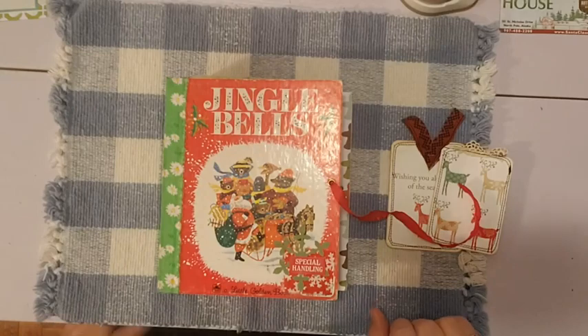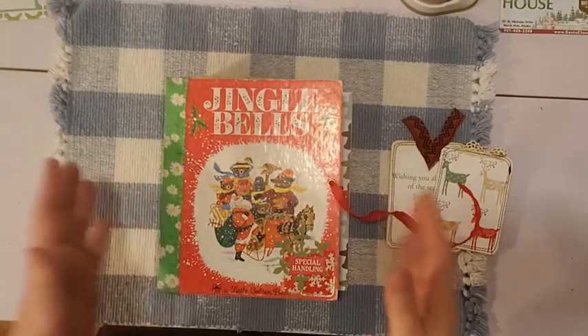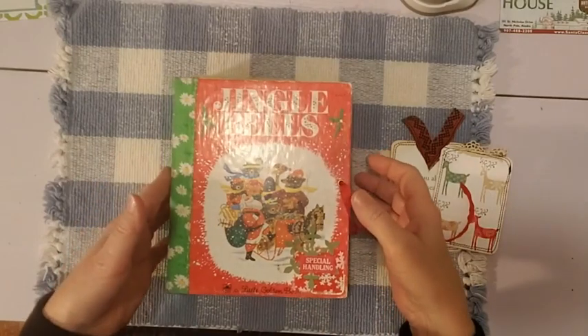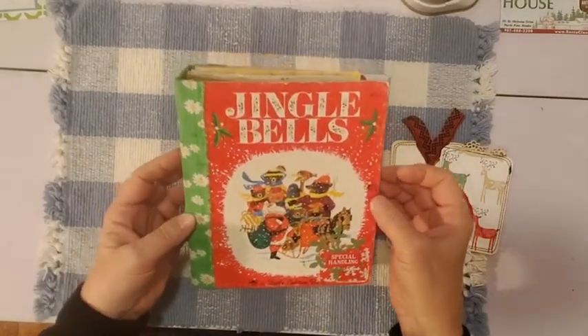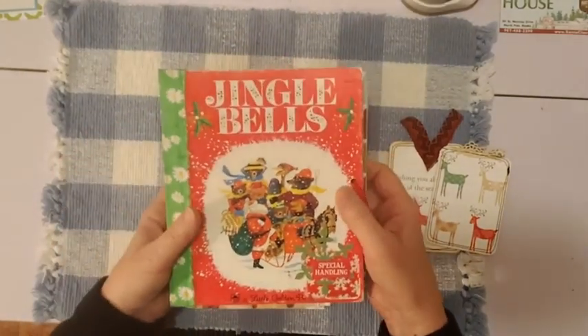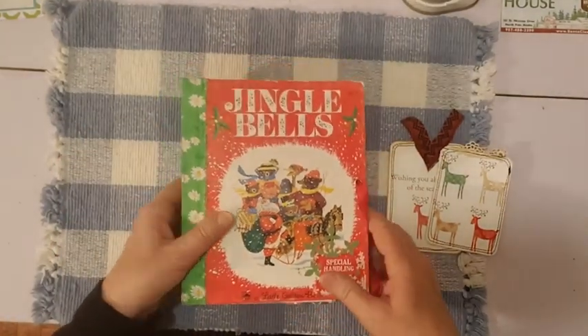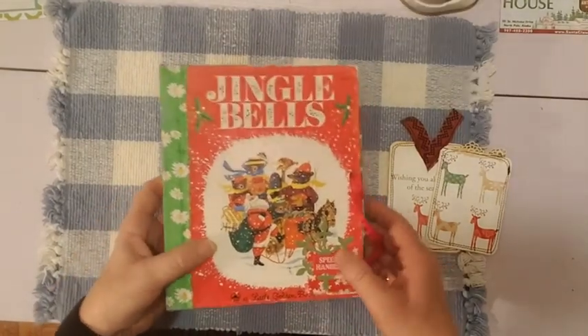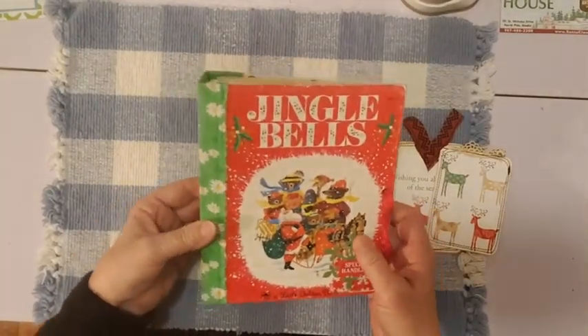Hello friends, it's Sherry from Turquoise Dreaming. Welcome to my channel. I'm here to share this journal with you — it's a Little Golden Book Christmas, the Jingle Bell Book. I've been working on the cover and the pages. I'm not sure if the cover's done, but here's where it's at right now.